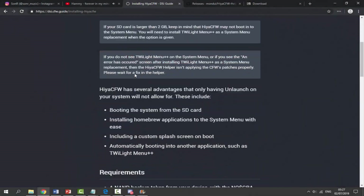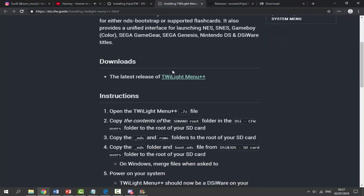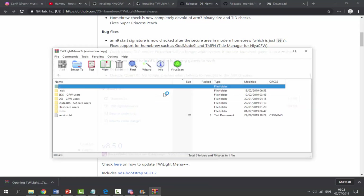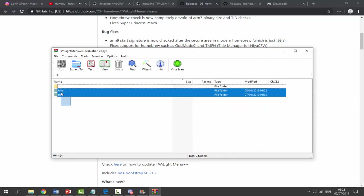If you scroll all the way down you can see everything we've followed, but on step 18 it says: if you boot into an error screen it's most likely because your SD card is larger than two gigabytes - follow this link and replace the files to get it working. Go to the latest release of TWiLight Menu++, download the zip file, go into the zip and drag and drop the contents onto your SD card to overwrite them. For DSi custom firmware users, select the 'sdnand root' folder, drag and drop those two items onto your SD card and replace the files.